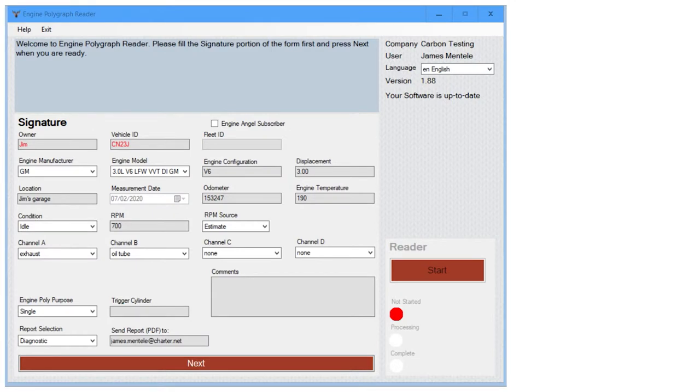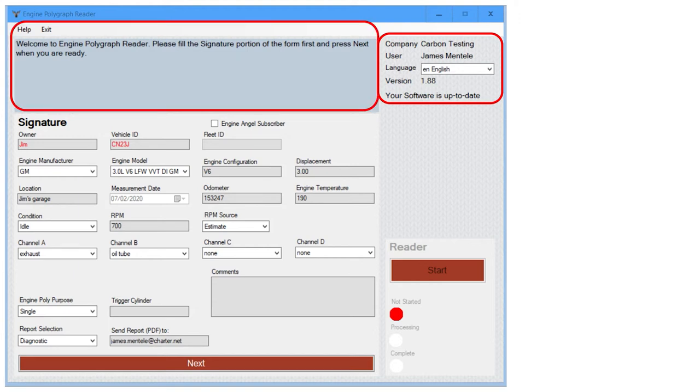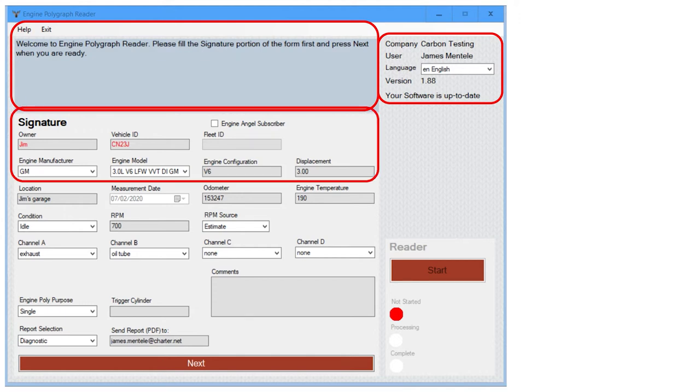In the engine polygraph reader, the first section verifies the user as well as the company we are working for, along with the language and the version of the software. Next we have suggestions on how to proceed.